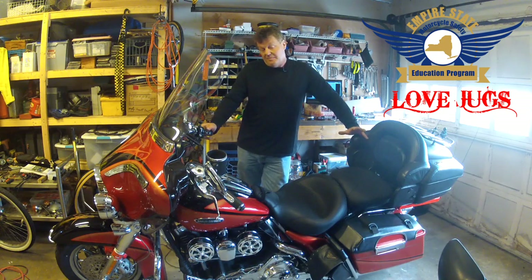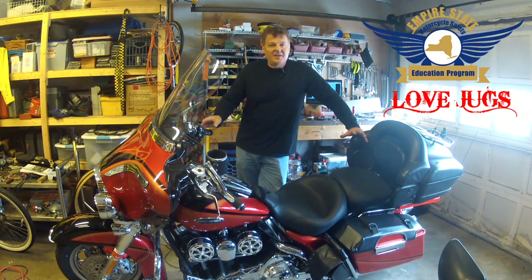I've been — pun intended, I guess — a fan of Love Jugs for almost six years now. I've had the original system on my bike. So what we're going to do today is kind of a garage tech video in a garage.